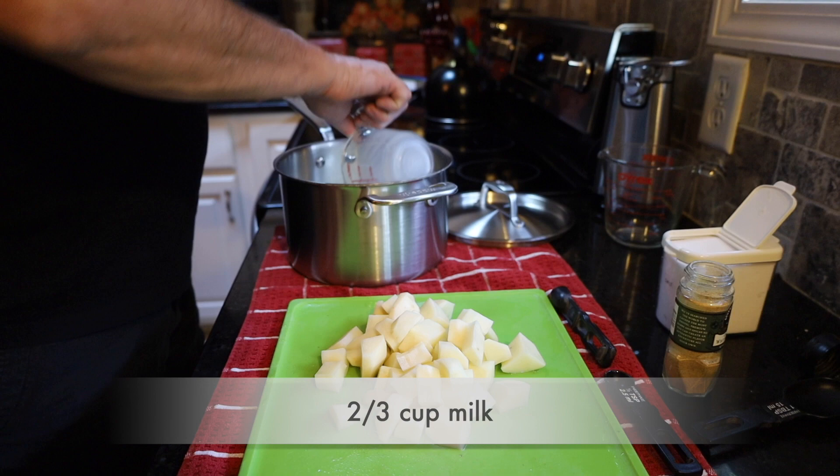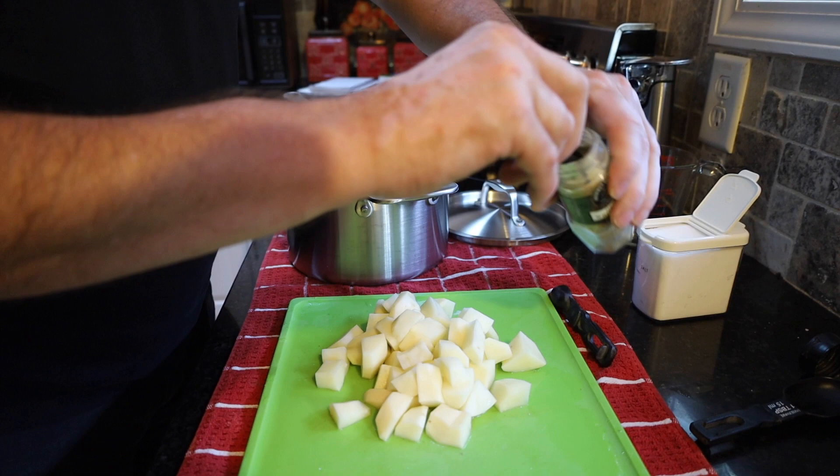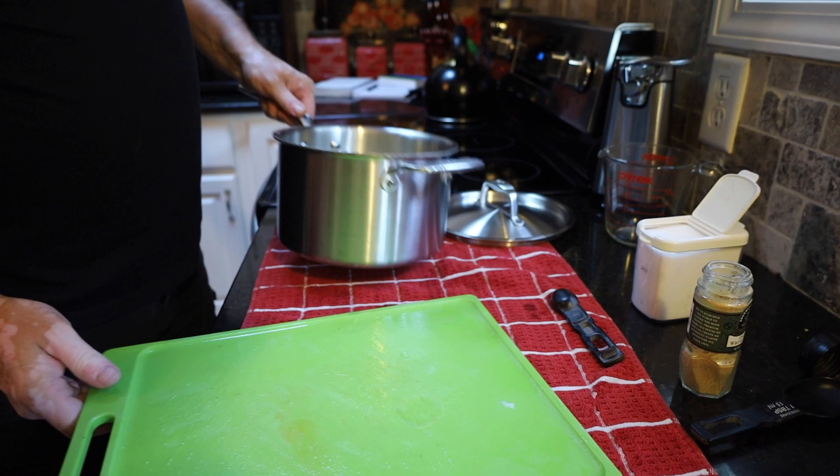In a saucepan we're going to add two thirds cup of milk, three fourths teaspoon of salt, and one fourth teaspoon of white pepper. We're going to add the potatoes into our pan and then put this on medium heat.